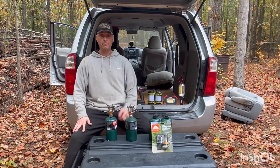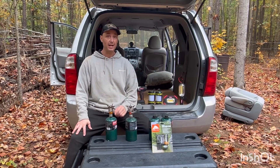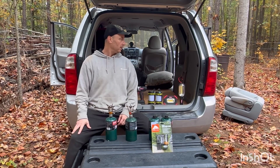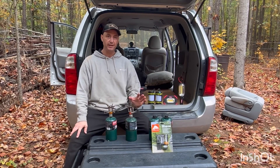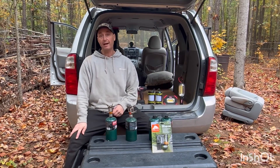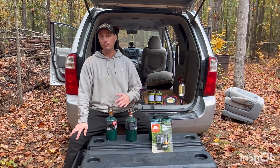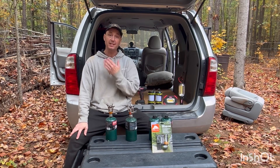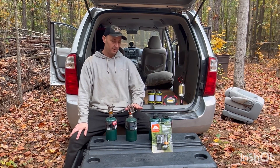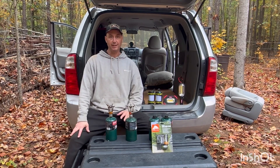I want to cover a little bit about cooking — mostly what little stove I like to use. As far as pans go, there are a lot of different pans out there. You're really going to have to learn how to cook. I'm going to do some more videos on how to cook and what pans to use, but a pan will cook food.